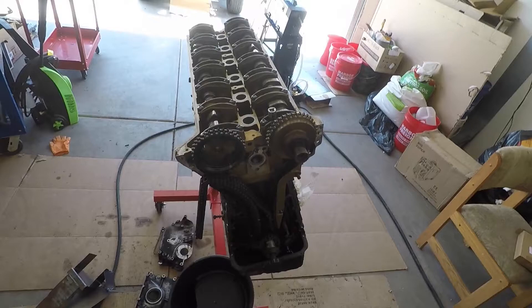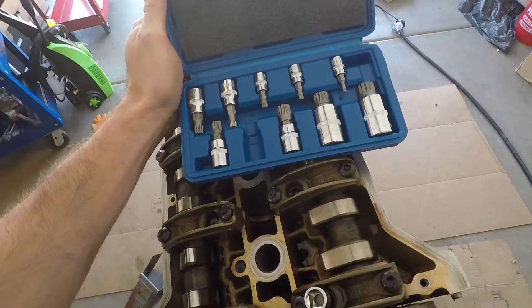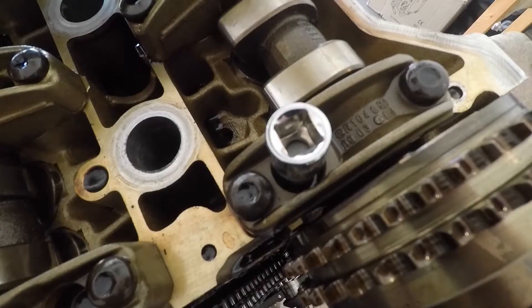I finally got those triple squares in and I was able to take the head bolts out. You can see here's the whole set — it comes with a whole bunch, like size 6 all the way up to size 20 something. And you can see at the bottom of the screen I have that size 12 triple square inserted into one of the head bolts there. Here it is again up close — it fit nice and snug. I had no problem at all getting these head bolts out.